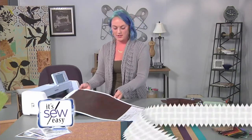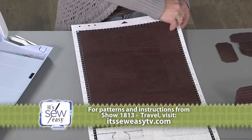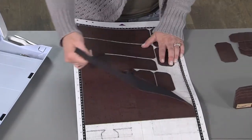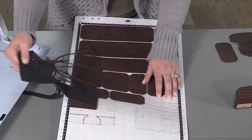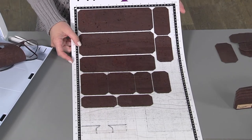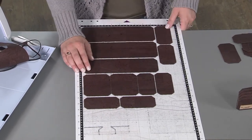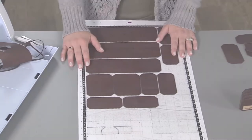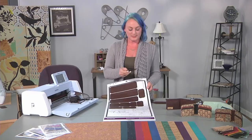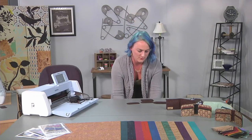The machine has finished cutting out the SVG file, so I'll show you how it peels off. As you can see, the cutting machine really made my job a lot easier, allowing me to cut as many wallets as I want and alleviating a lot of the work. As you can see, they peel off the mat nice and easily.